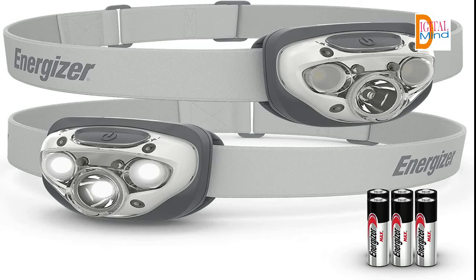Incredible value: 2 high-performance headlamps are included, along with 6 AAA Energizer Max batteries, so you have the power you need right out of the box.